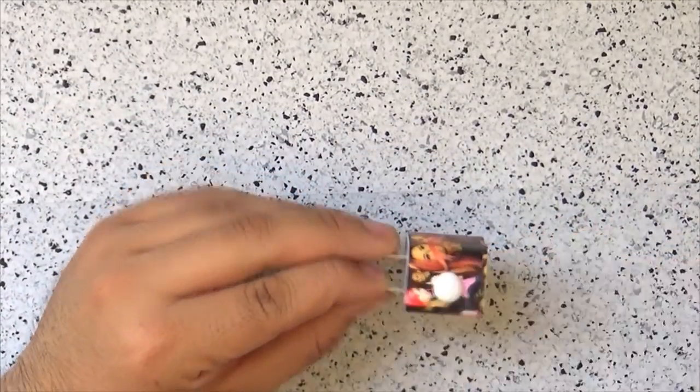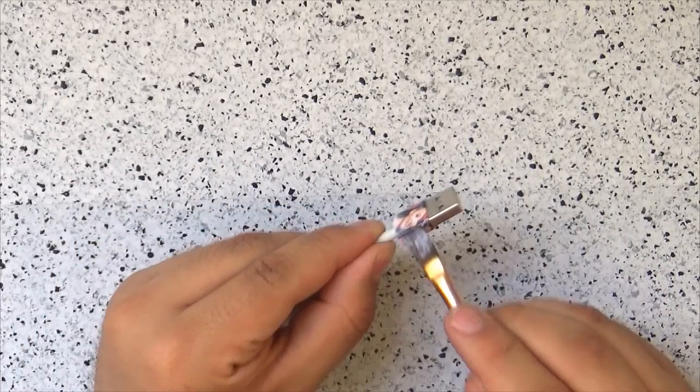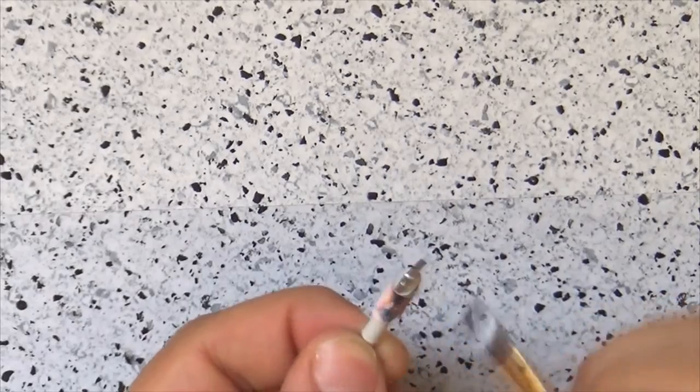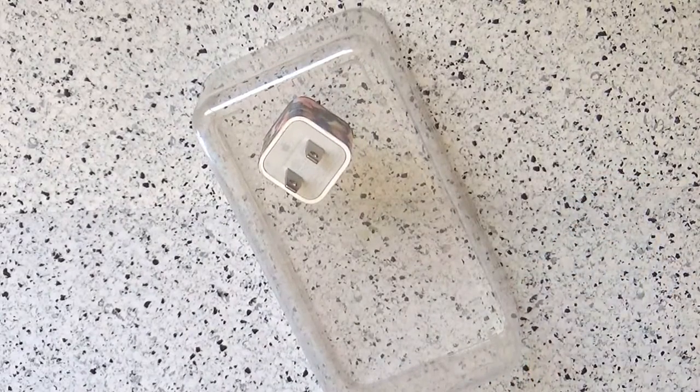Finally, cover the charger and the ends of the cable with Mod Podge and let them dry on a protected area. If you want to give it more coats, let it dry completely before each coat. However, this step is optional. If you just want to decorate it temporarily, don't apply the Mod Podge. But if you want it to be permanent, go ahead and do this step. And that's it guys!